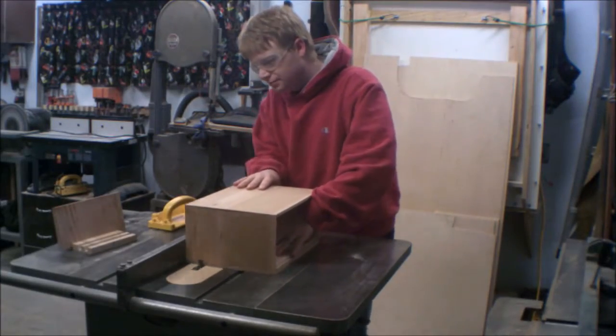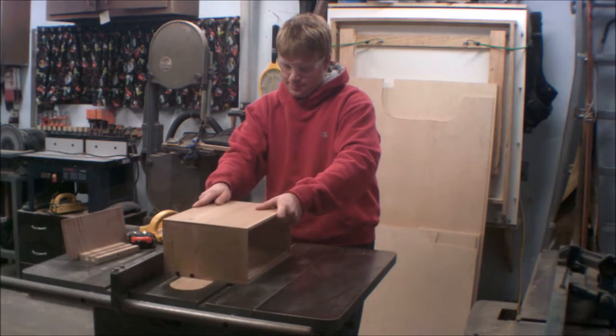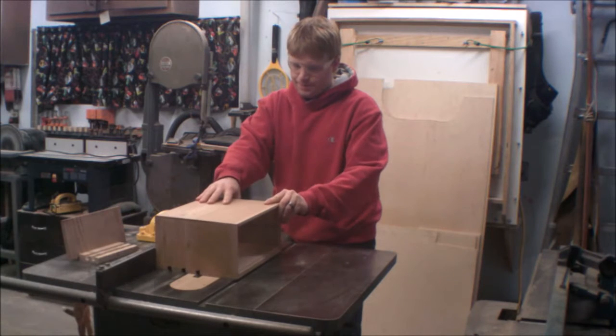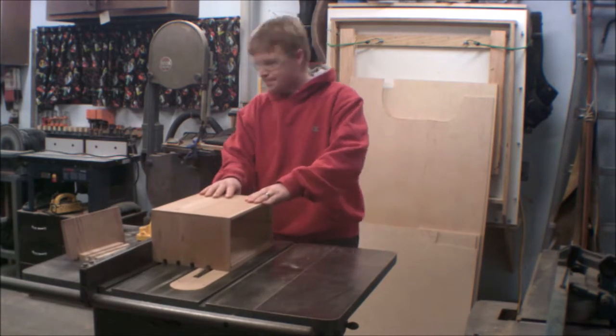Now it's time to cut the grooves that support the dividers. I've got the whole stack dado tilted back at 10 degrees, which gives the slope to the dividers. Also notice that these grooves have to be cut after glue up because the grooves go deep enough that they cut into the joinery.